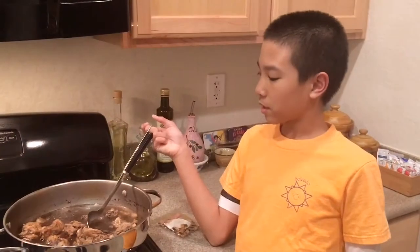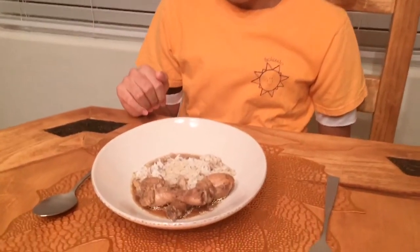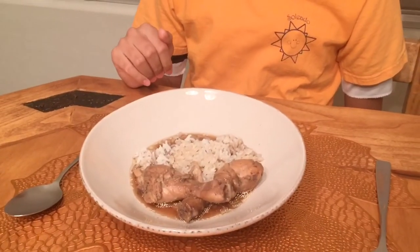My mom's gonna put this in a bowl with some rice so I can try it — yummy! This is the bowl of my seabot and I'm gonna start eating it. This is actually a Chinese recipe, and my dad learned how to make seabot from his dad.